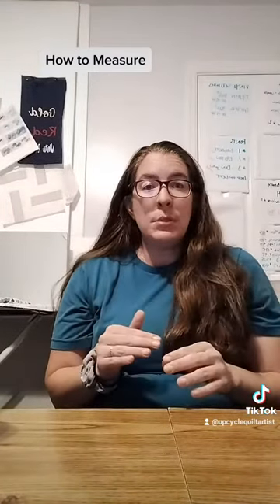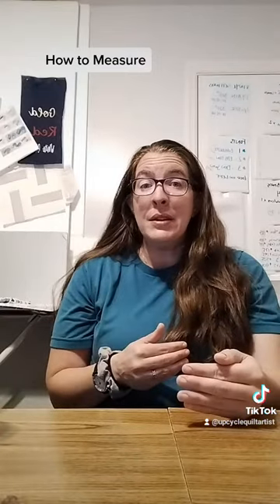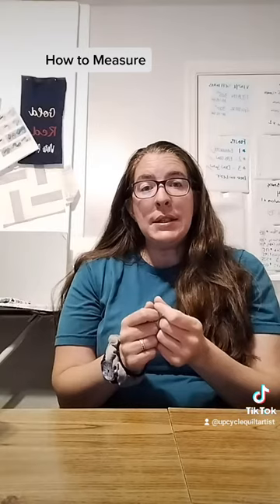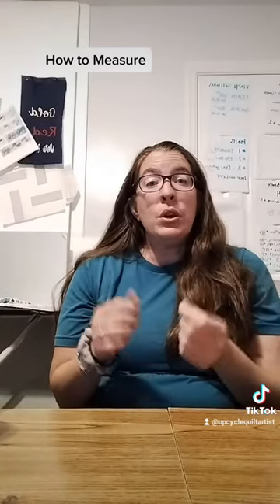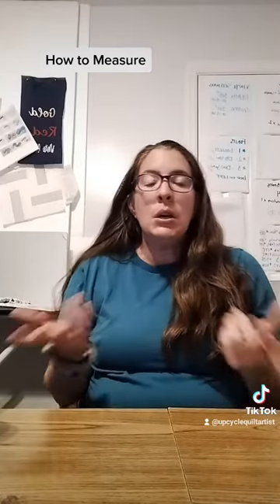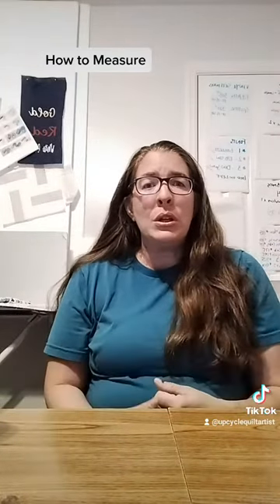It's real simple. Don't add any additional inches because I'll do that for you. So just take a nice, easy measurement. If you know you're going to wear it under clothes, you probably want to just lift up their shirt and take a measurement. But if it's over clothes, just go ahead and measure them over clothes.